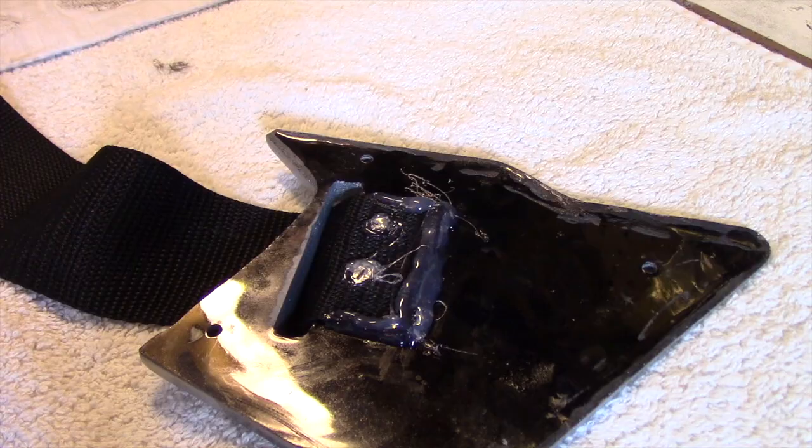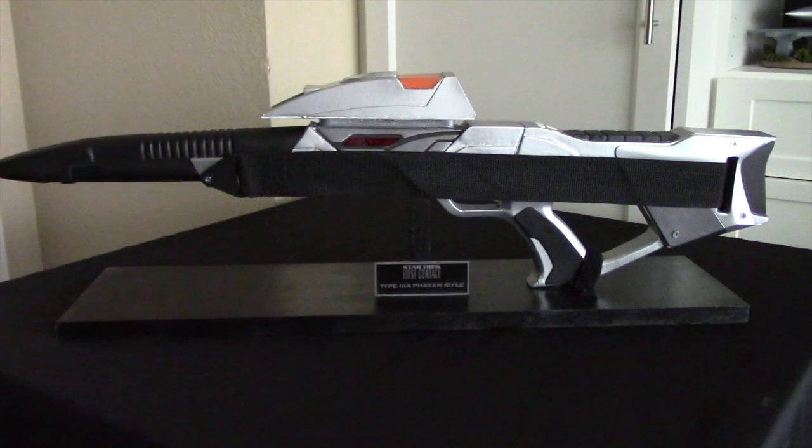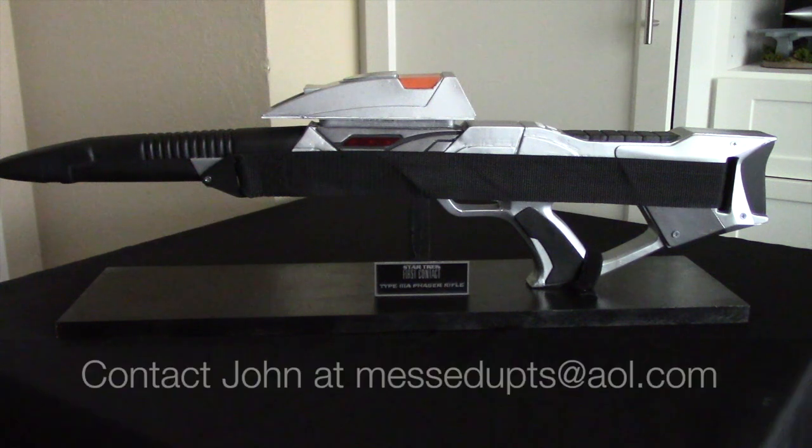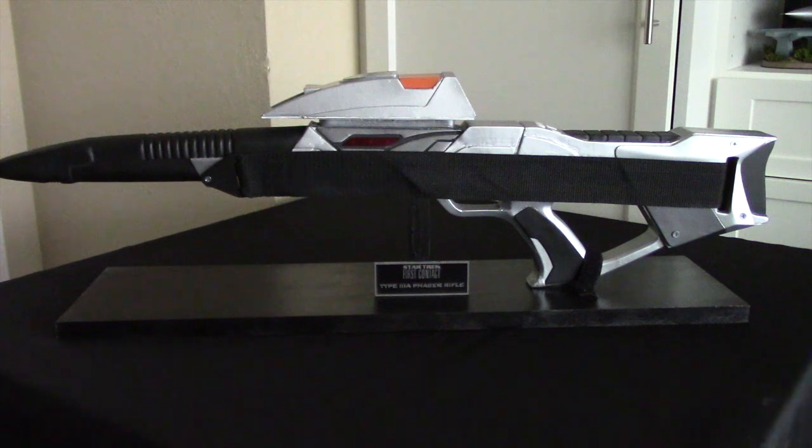All right, let's go ahead and show you the completed rifle. Here we now have the completed rifle — this is a replica of the Phaser Type 3A rifle from Star Trek First Contact. This is a one-to-one replica and measures about 33 inches from front to back. As I mentioned in the first video, I purchased this kit off of eBay from a guy named John, who also sells other replicas of Star Trek weapons and props from other movies and TV shows.